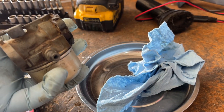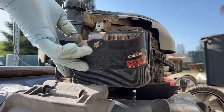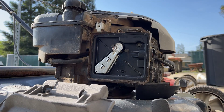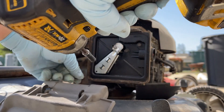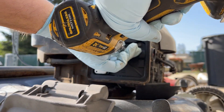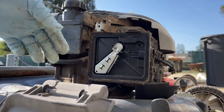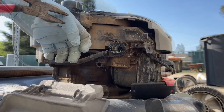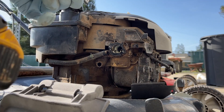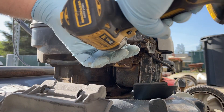So it's all reassembled. Let's go ahead and put it on the machine. And do the fuel line. This carburetor is pretty dirty, but should be able to clean it up.